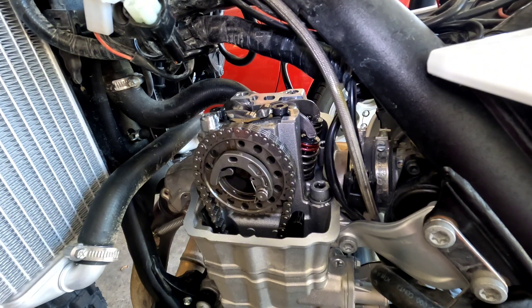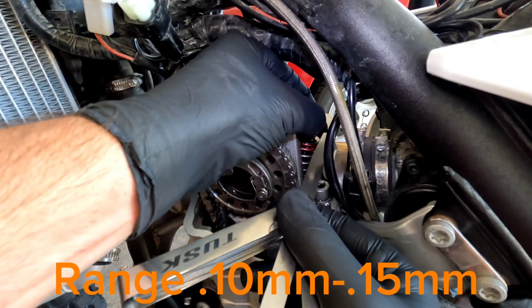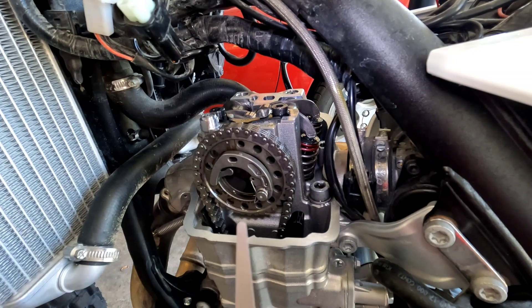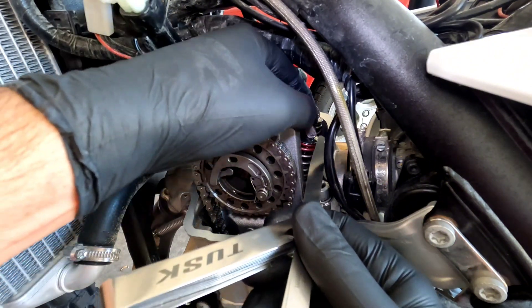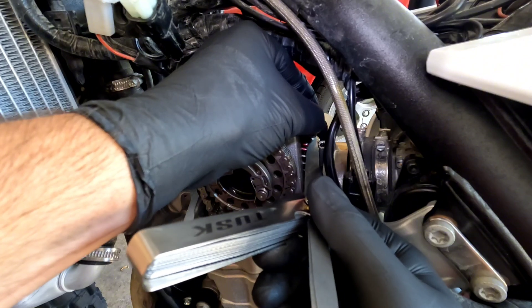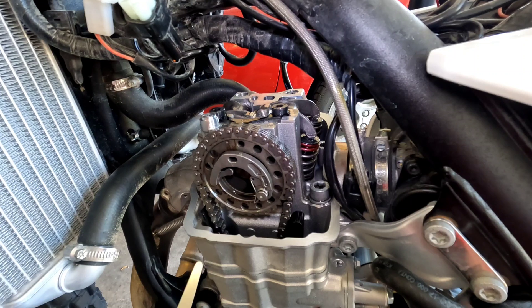I'm going to do the timing chain side intake valve first. Starting out with the 0.10 — got the 0.10 in there. My next size up is a 0.13. The 0.13 does not quite want to go in there, even if I kind of saw it back and forth. I'm not going to try that too hard. So we are somewhere between 0.10 and 0.13 on the timing chain side intake valve.